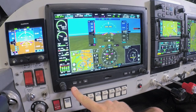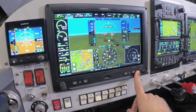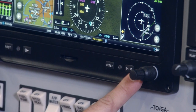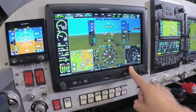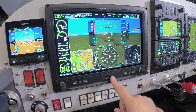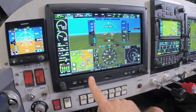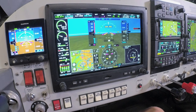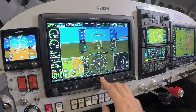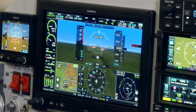You will notice on the dual concentric knobs they are currently functioning as heading and altitude bugs as well as a baro setting knob. As we move through the multi-function display pages on G3X Touch, these will change their functions. Any item outlined in gray on the primary flight display is a touchable feature; however, any touchable feature can also be accessed by using the button and knob commands along the bottom of the bezel. On the G3X Touch primary flight display, we have several multi-function display options as well.